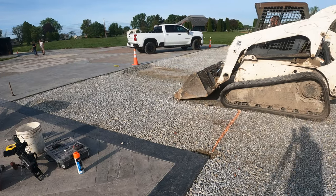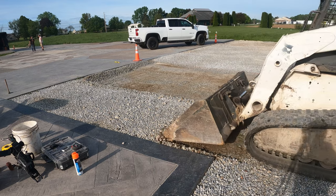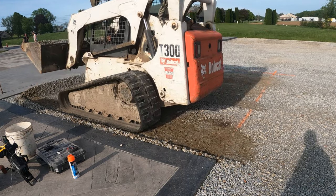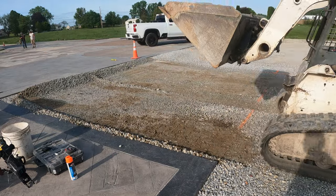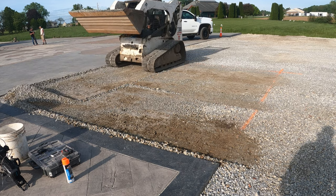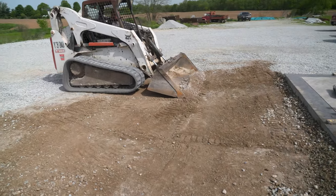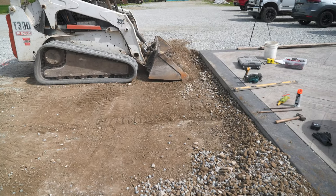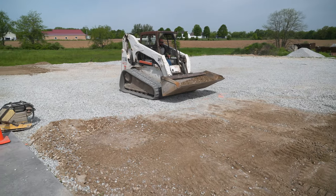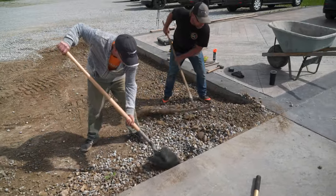To get things started, let's talk about subgrade. The most important thing is we do not want to pour right on top of grass or any other organic material, so we're going to have to do some digging. Even if we don't need to dig deep, we still need to skim off the grass. Today there's no grass — it's all gravel — so we're just pushing it out of the way with a skid steer. The idea is to dig down enough to fit the concrete thickness plus at least three inches below that for three to four inches of gravel underneath the slab.